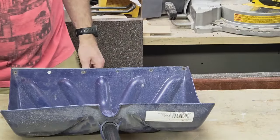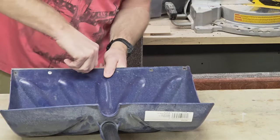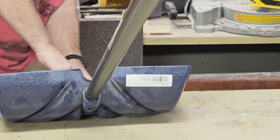Now we'll do that to the rest of these. Hopefully I can get these pushed through without too much effort, but I have a feeling I'm going to have to work a little bit on them.